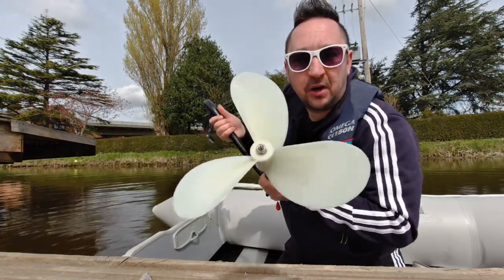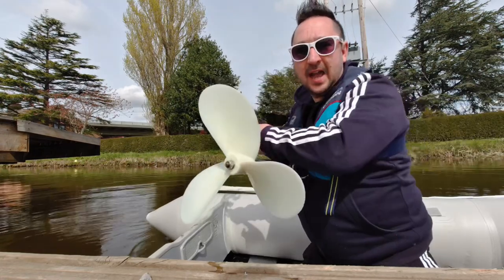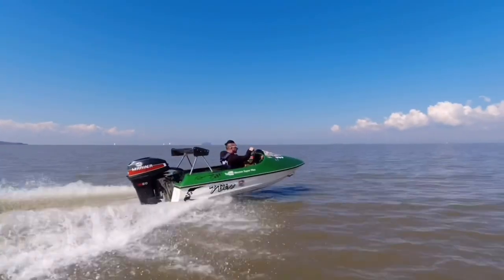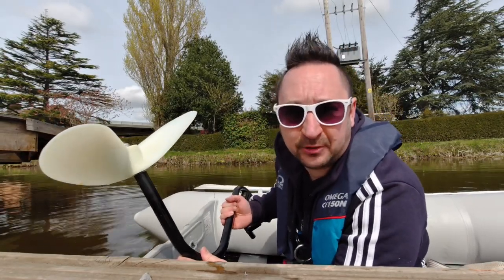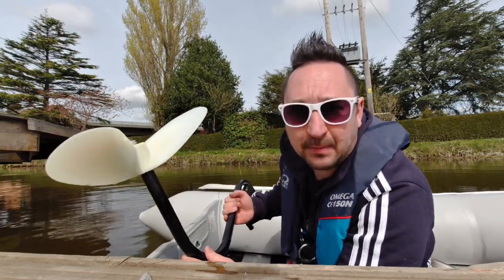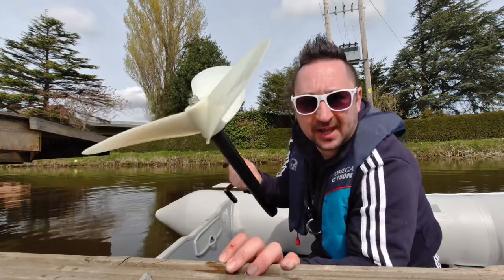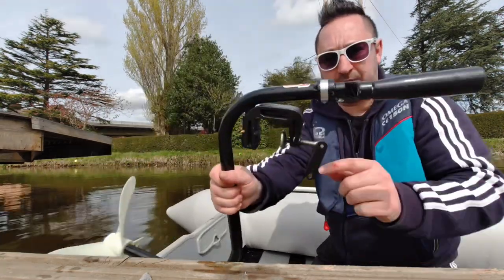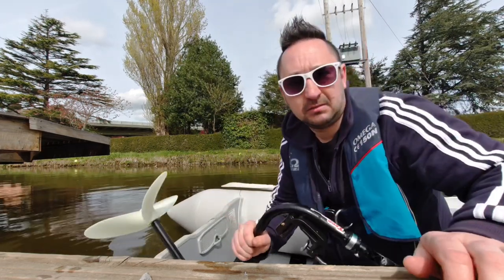Thanks for clicking on the video. This is the freewheeling hand-powered outboard. With ever-increasing fuel prices, I've been looking at different options for outboards and auxiliary outboards, and I came across this and thought what a great idea. You've got one clamp here to go on the transom, and then basically you screw it on and away you go.